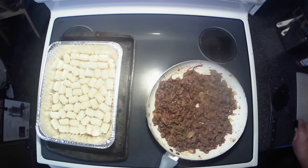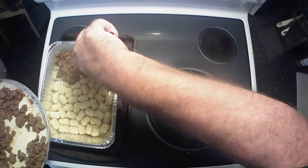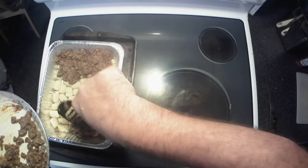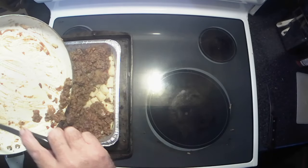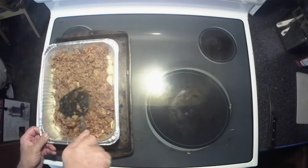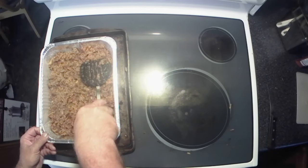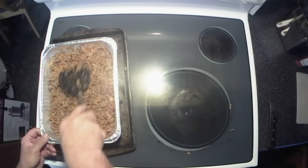Now we're going to take our barbecued cheeseburger mixture and just spoon it over the tater tots, nice and evenly. That's why I like to use a little extra hamburger — gives you a little more burger-y-ness. Get all the goodness out of the pan and just schmooze it around until everything's covered. All right, everything looks good, nice and covered.